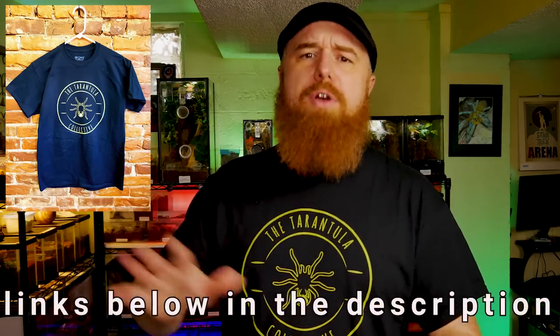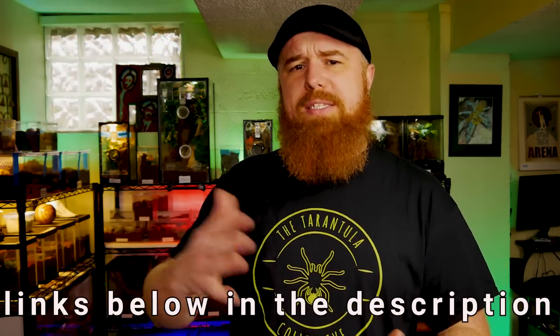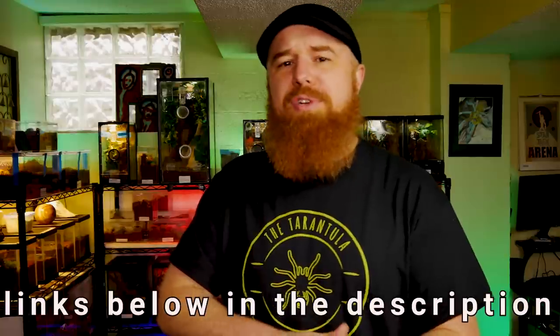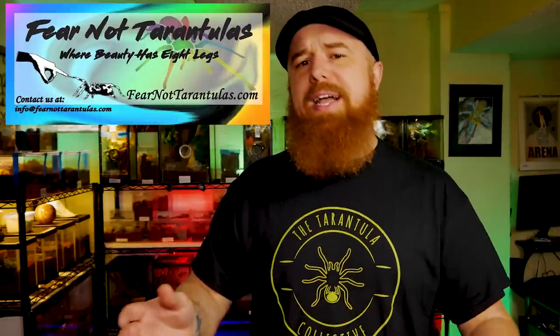I've got some t-shirts left from Tinley — if you want to buy one, just send me a message here on YouTube, Facebook, or Instagram. We've also got stickers, pins, and a Patreon set up with different tiers where you'll be awarded different prizes, and all Patreon members will receive a limited-edition special sticker as a thank you for supporting us. I did upload part one of the NARBC Tinley Park video — a quick tour of everything we did there. We were hanging out with Fear Not Tarantulas, who gave us a table at their booth. I shot a lot of footage so there's a part two coming out at the end of the week.